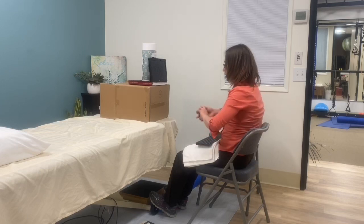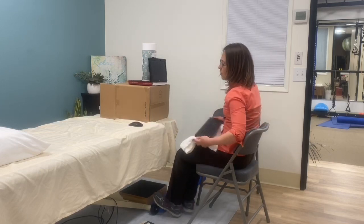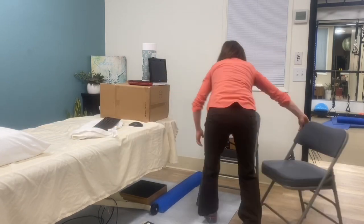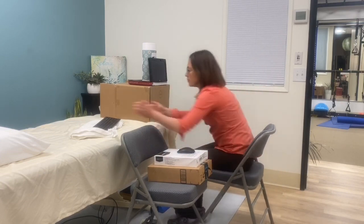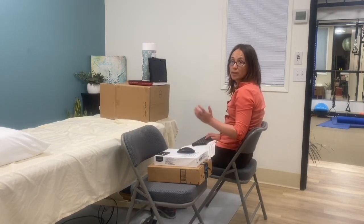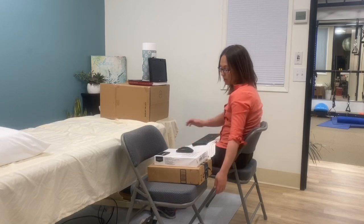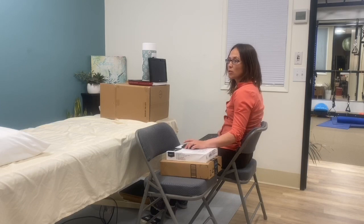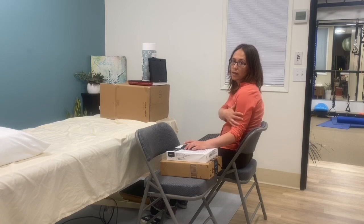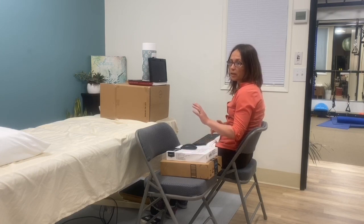Let's pretend I'm a lefty just for the sake of example so you can see the setup a little more easily. If I'm using my mouse, I want to have it close enough to my body so that my elbow is basically hanging out right next to my shoulder. You want an open angle at the elbow, and you want your wrist to be fairly flat.